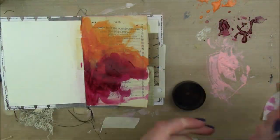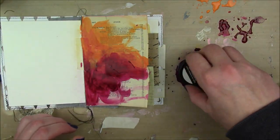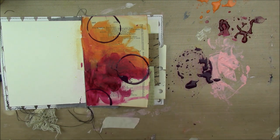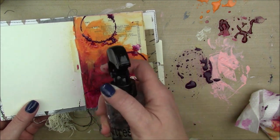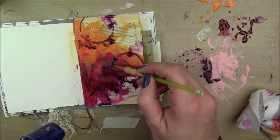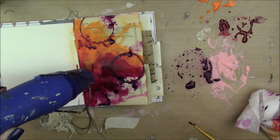Once that's dry, I'm going to take my Deep Violet Liquitex Acrylic Ink and a lid and do some stamping with the lid. The Deep Violet is a nice dark color but it's not black, so it's not so in your face. I'm going to spray that a little bit with a water bottle so that it kind of feathers out a little bit, but not so that the lines get obscured.